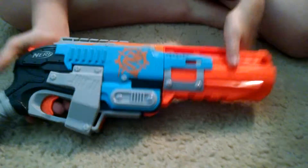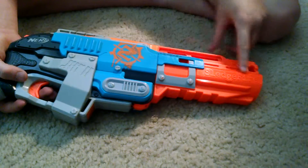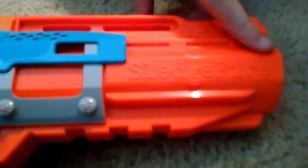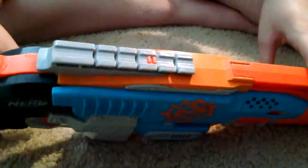We're going to do a review and firing test on the Nerf Zombie Strike Sledge Fire. This thing is cool — it has a one tactic rail on top, and a really cool sledge for something I'll tell you later on in the video.